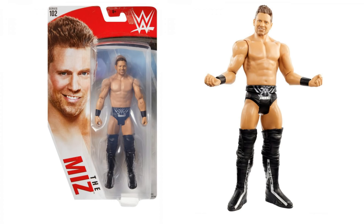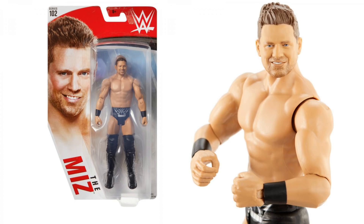Next up, we've got The Miz, and I really think The Miz face scans are getting better and better. I think the Elite that just came out — I think Elite Series 69 — is probably the best that I've seen. This basic doesn't look quite as good, but it is right up there. It's so hard to look at this and try to remember what the Elite looks like. But this is much, much better than what we've seen from the basic line, so I think it's a perfectly good figure.